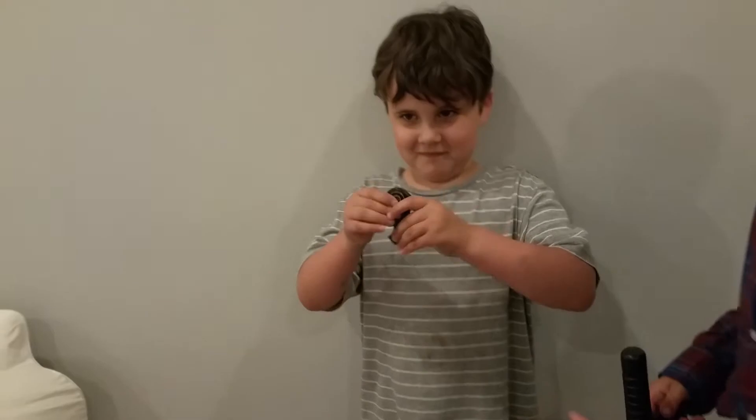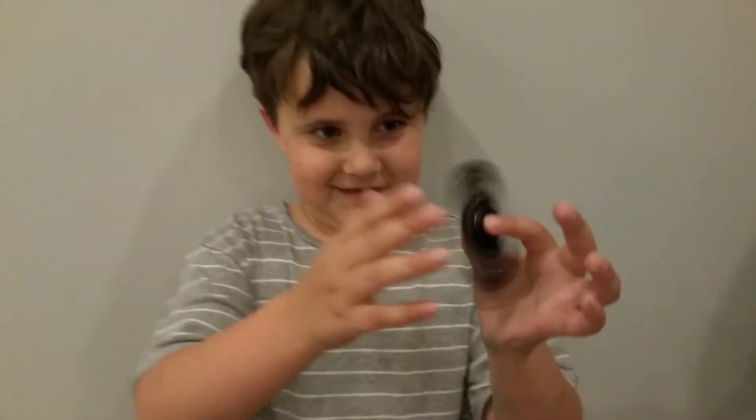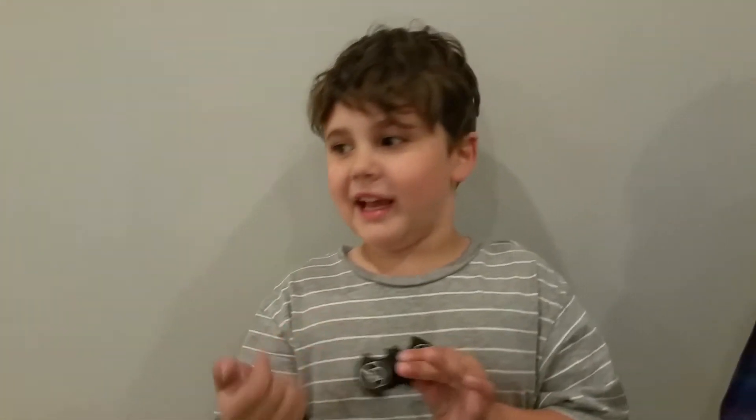Show them it, Ollie. Okay, this is the rare Batman fidget spinner. And usually this Batman fidget spinner is mine, and it's so cool that I got it. Also, we share it usually.